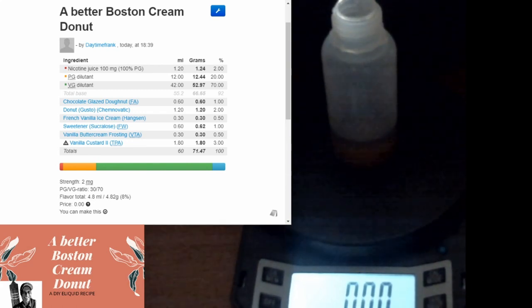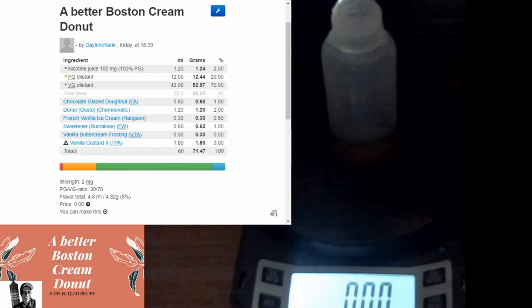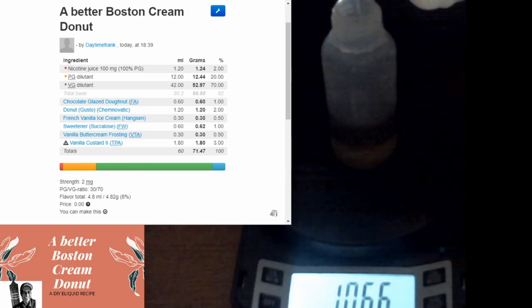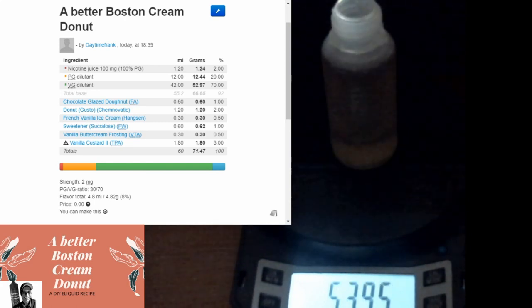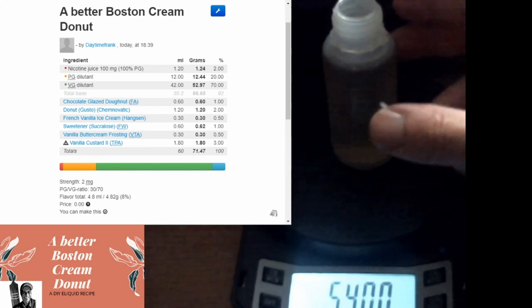All right, let's go with 52.97 on the VG and we'll be done with it. A little heavy but we went a little heavy on the PG too so it'll balance out. I ain't worried about it - I'm going to be dripping it anyway.